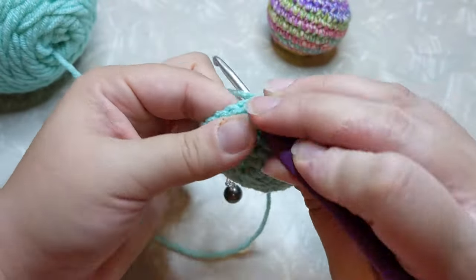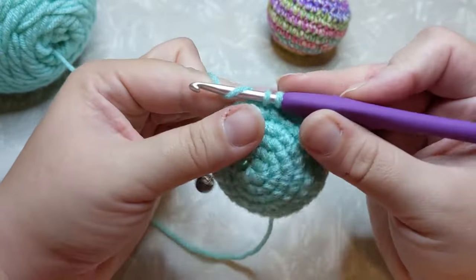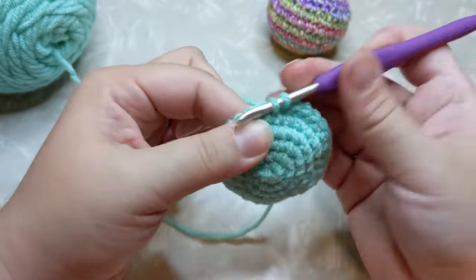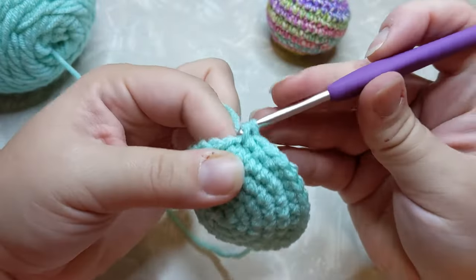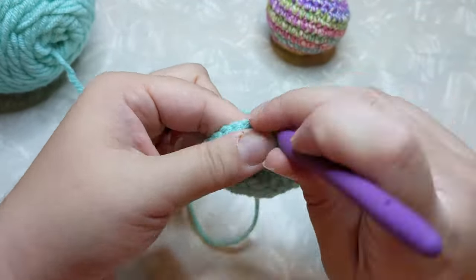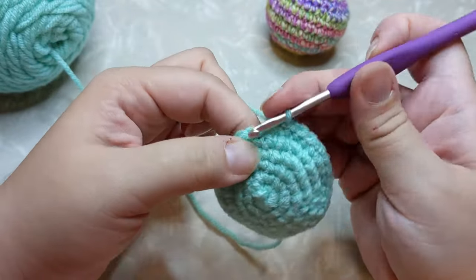That's the difference between spiral and in the round: amigurumi is worked in a spiral and top-down beanies are worked in the round. The reason you don't work in the round for amigurumi is because no matter how clean your join is, you're still going to see it on your amigurumi project. Working in a spiral eliminates that join so you don't have any seaming.